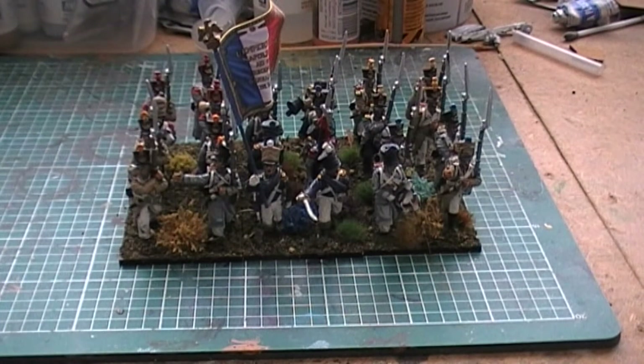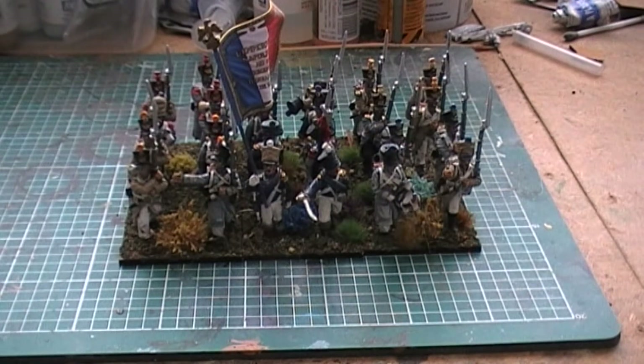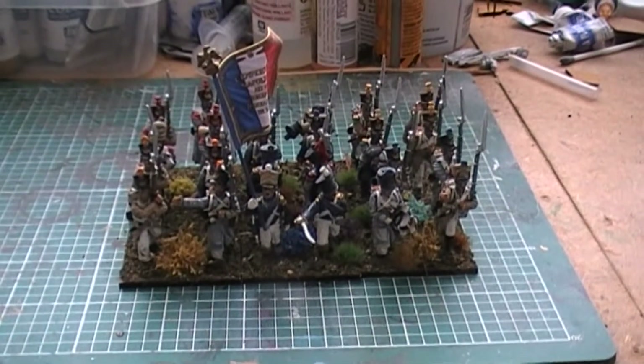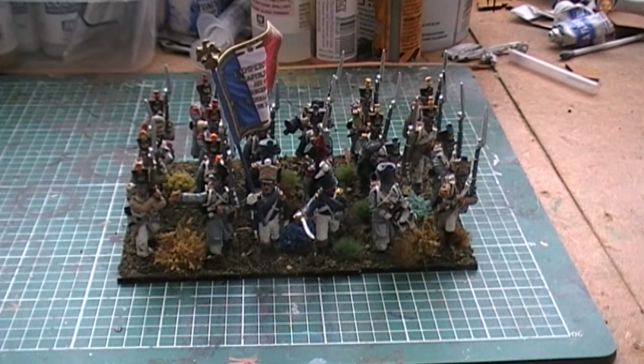I employed lots of new techniques on these guys — extra painting steps, extra shading and highlighting. Although I may not paint figures quite to this full-on standard in the future, I've certainly learnt a lot of little techniques that will help me paint French hopefully a lot faster. I was experimenting with lots of different base colours, particularly on the greatcoats, but also on the trousers and the white parts as well.